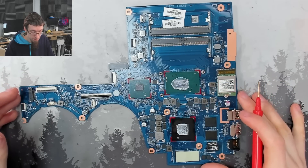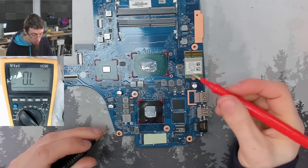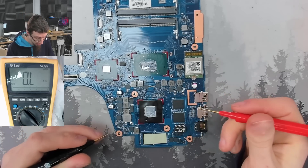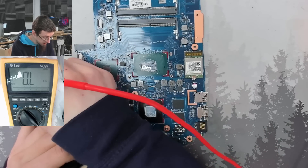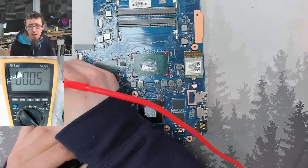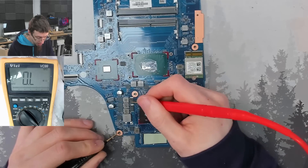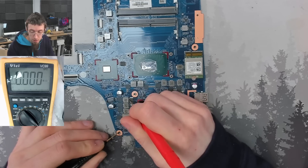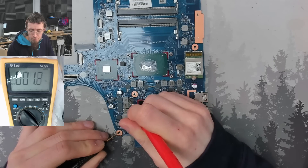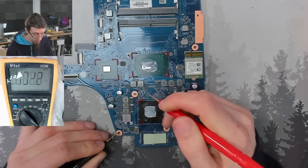Let's do some checks for those. If we check the resistance at the VRMs for the GPU and CPU, we should find that those do not match our short circuit. Our short circuit is at about 0.3 to 0.5 ohms. Let's check the GPU — oh, it's actually higher than I expected: 2.8 ohms. I was expecting lower than that, but the important thing is it's not the same as our short circuit. That's completely different. So we're not shorted through the GPU.